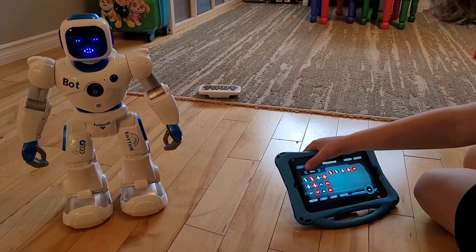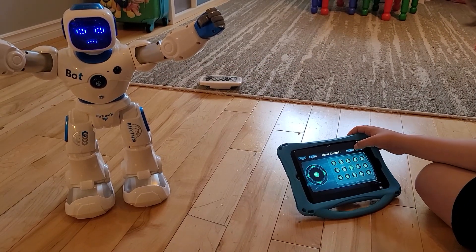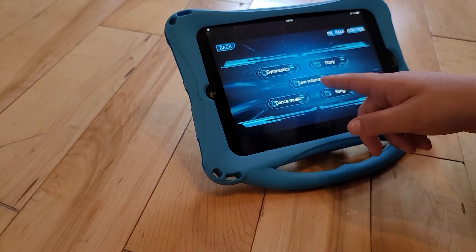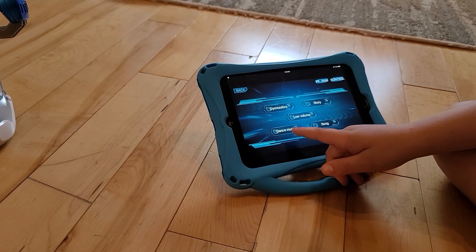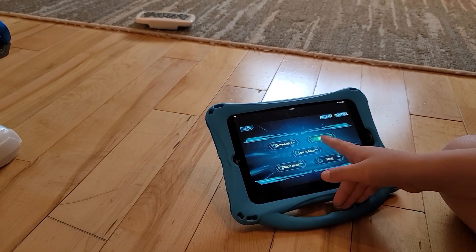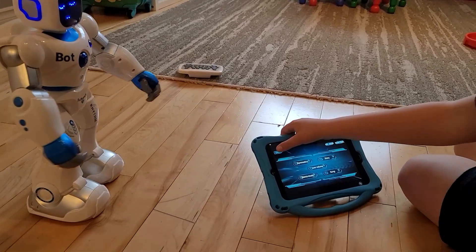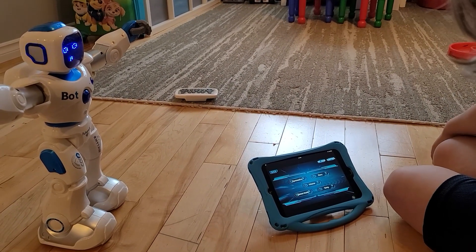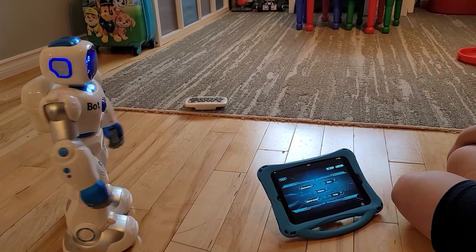Let's check the other app menus. There's a content page with gymnastics, volume control, and story mode. Under the story section there are quite a few stories - four stories in all. That's pretty cool that they built so much story content right into the app.